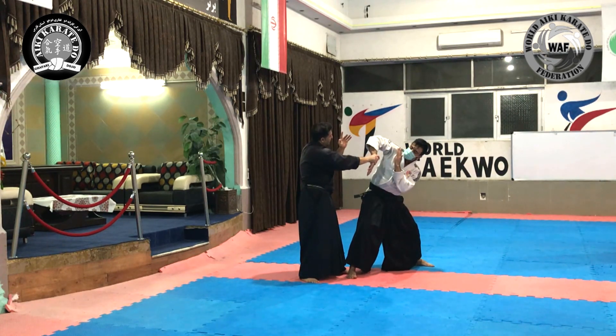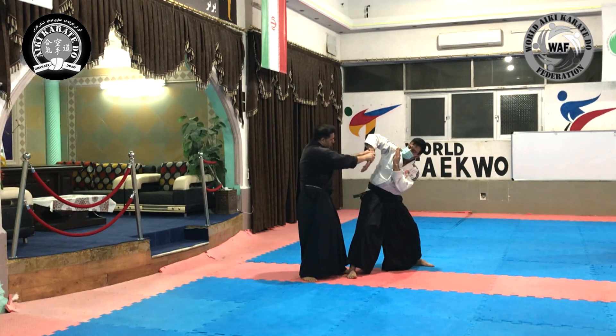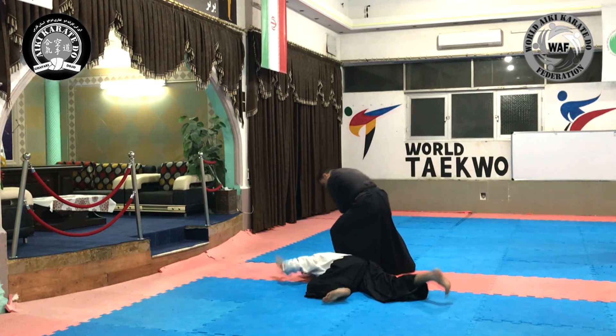Now, with the bone connecting the second finger to the palm, we apply force to the nerve located on the forearm muscle and towards the opponent's face using a rotation.